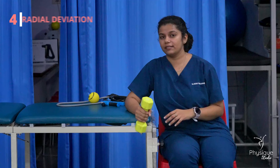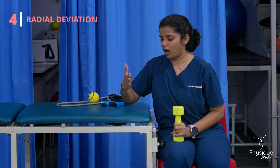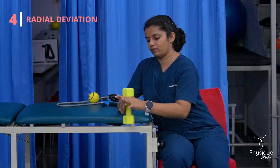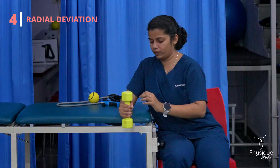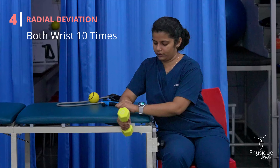Next is radial deviation. You need to hold your hand in the middle. Then hold the dumbbell and move it in this direction, like this.